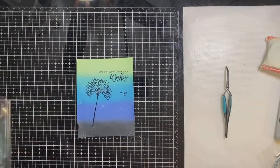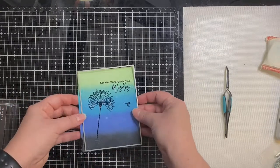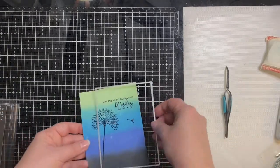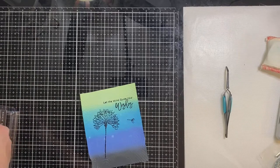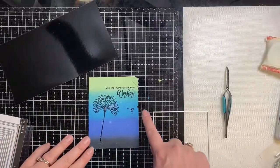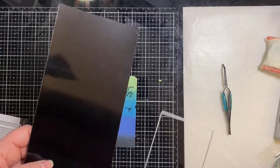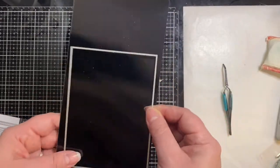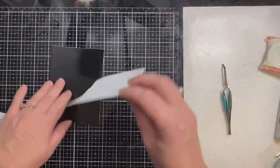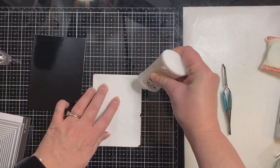I'm using some of my Hero Arts infinity rectangle dies — not the largest but the next size down — because I want a black frame, something shiny that matches my black embossed image. I think this is the third size down from the biggest. When I ran the background through, it cut off a little edge and the top right-hand corner, so now I'm taking a piece of glossy cardstock, running it through with the next-to-biggest rectangle die, and using that as my frame. I'll glue this down using some Nuvo liquid deluxe adhesive.